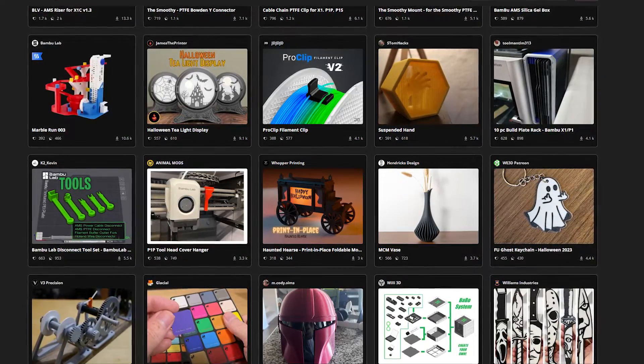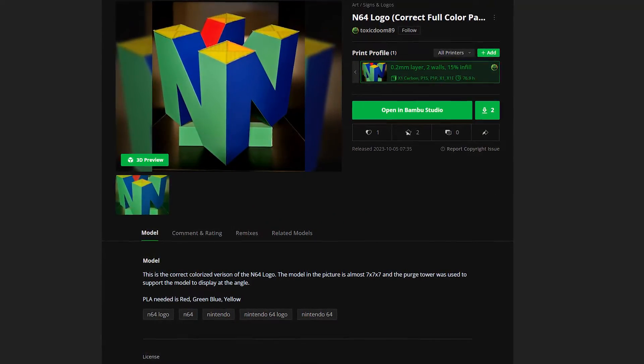And Brad, that's pretty much what you've been doing, right? Yeah, for most of the models so far. The N64 is the exception — I colorized it and did upload it to the site. So other people can take it and they don't have to worry about doing a lot of the tweaking that you did. Exactly.